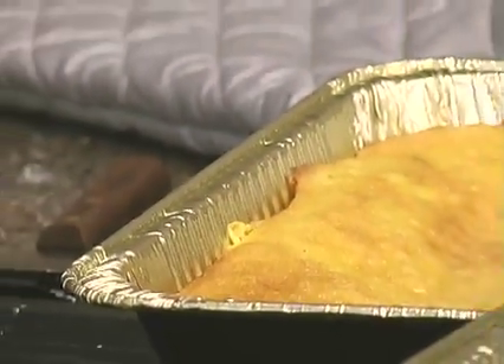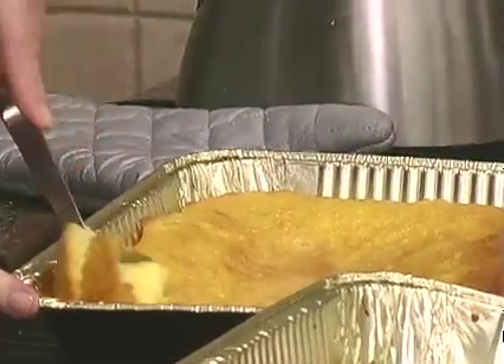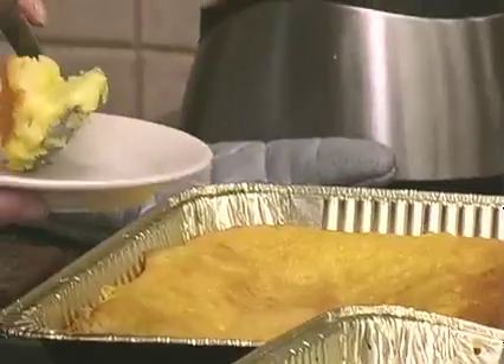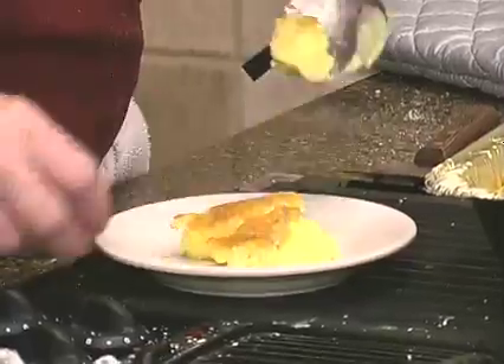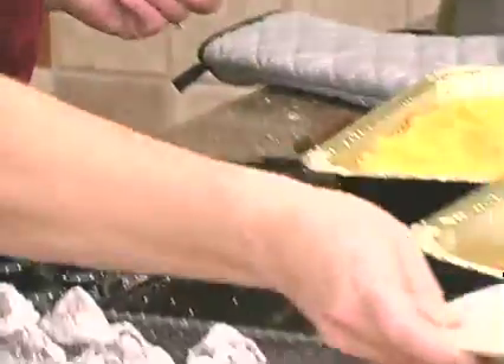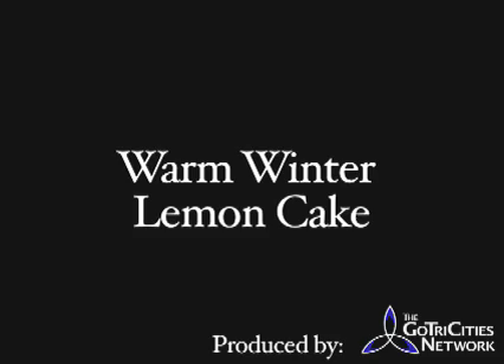So you can see it comes with a nice pudding-y thing right on the bottom. That's kind of a fun little thing how that does that. We'll see you next time.